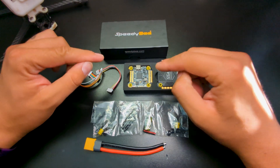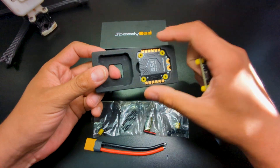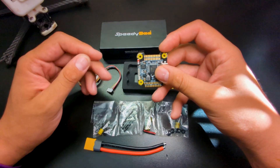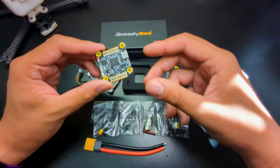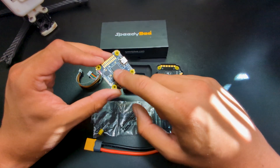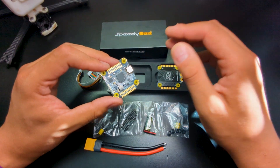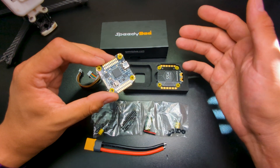Let's take a quick look at what comes in the packaging. Starting with the flight controller — this is an F405 flight controller. The difference from what I typically use, which is an F7, really comes down to processing power. It's nothing super noticeable, but you might have less UART capabilities and higher CPU usage because you're having to use more brain power to compute everything versus what an F7 can handle.